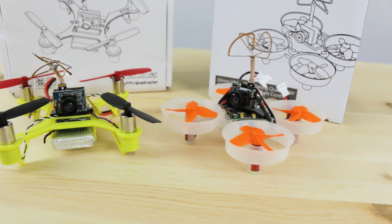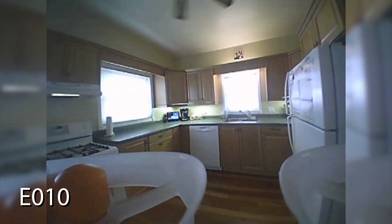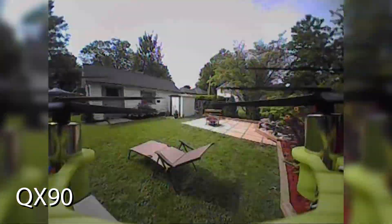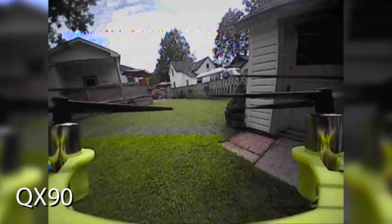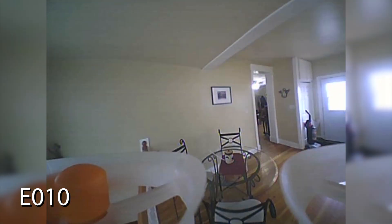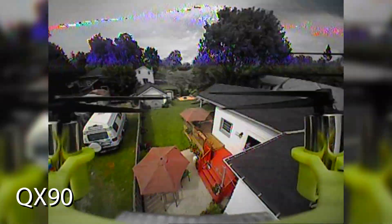With the fall season nearly upon us, I've been testing out what I've found to be the perfect mix of indoor and outdoor quads for days when you're stuck inside or may only have a short time outdoors. In this video I'll review two ready-to-fly quads that may make your fall and winter days much more fun this year. The two we'll look at are the QX90C and the E010S, both from banggood.com. These are both ready-to-fly mini quads with brush motors and FPV video cameras and transmitters, and both worked absolutely fantastic, so here's my full review.